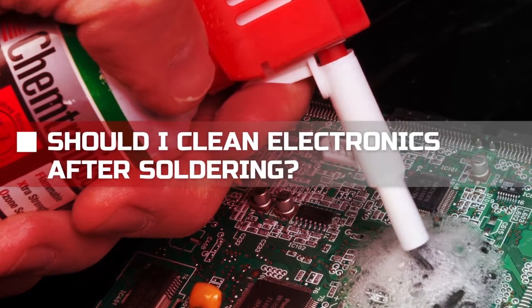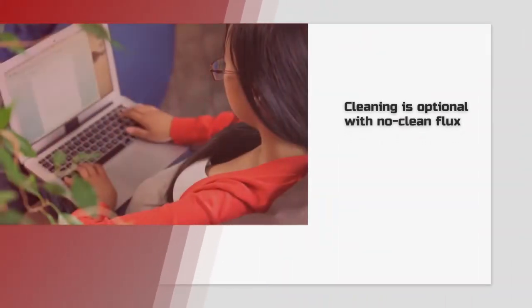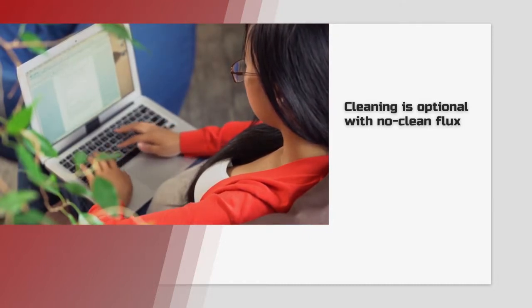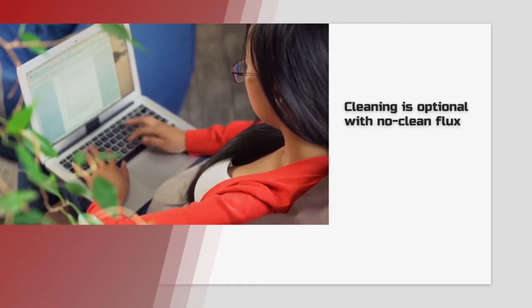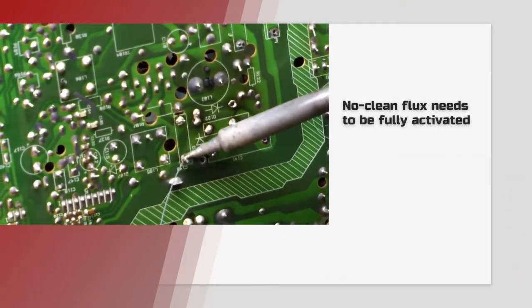You've just repaired a circuit board and now you need to decide whether or not to clean it. It isn't always necessary to remove flux residue. If the electronic device isn't critical and doesn't have to run for decades, you may decide to use no clean flux and leave it on the board. As long as all the flux is brought up to soldering temperature and fully activated, you should be fine.